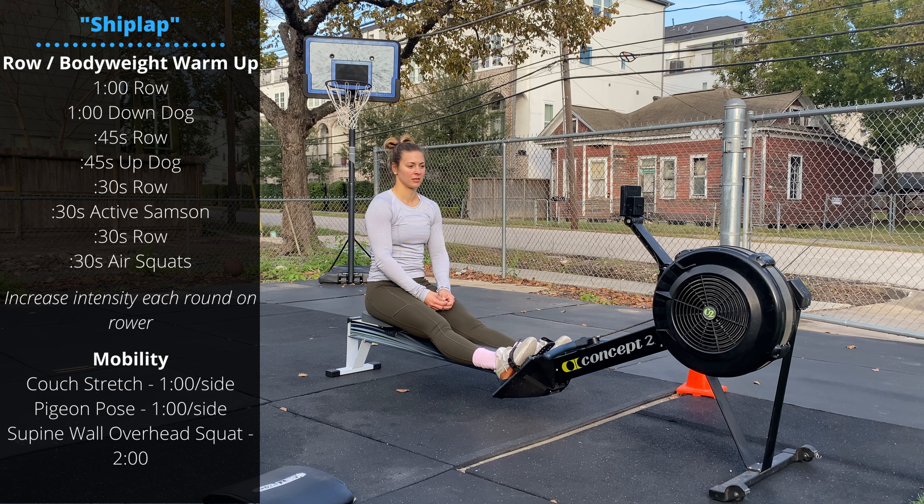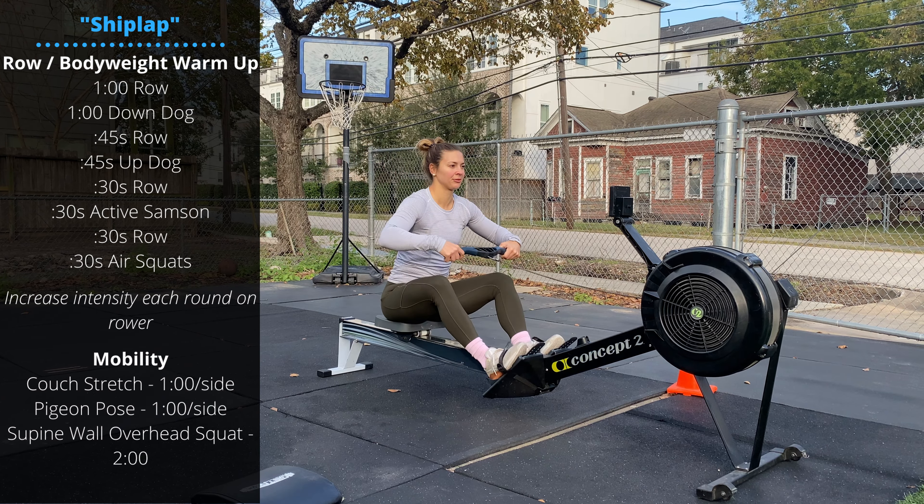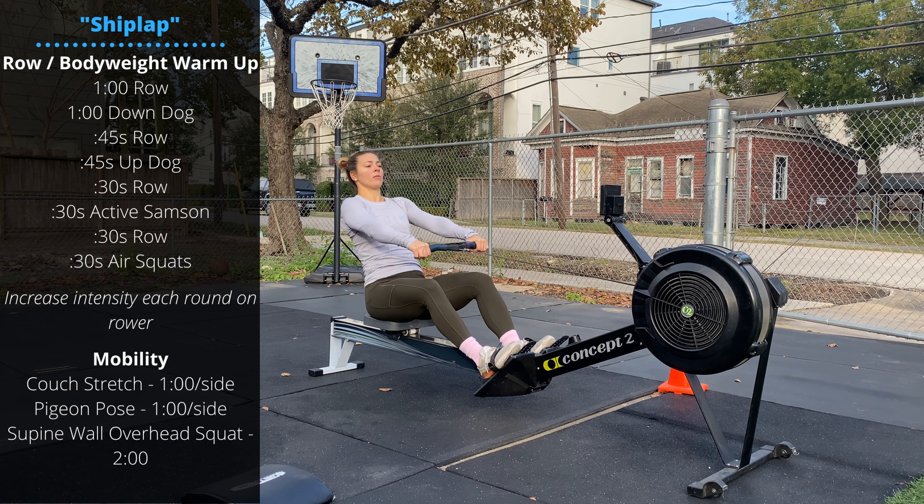Saturday's warm-up is going to be one minute of rowing. We're rowing for calories today, so let's try to get a little more power out of each stroke.